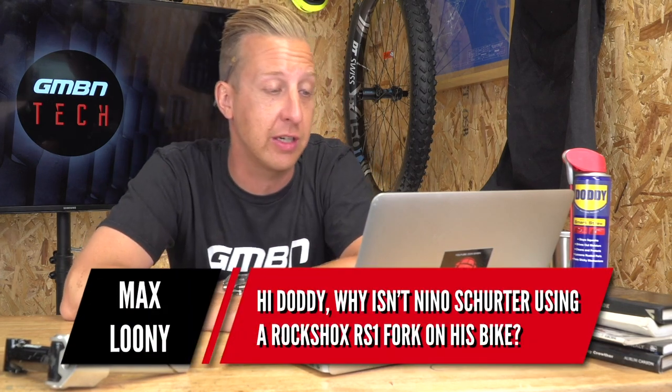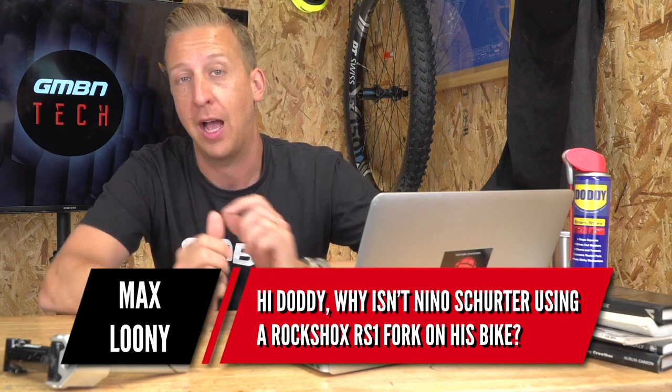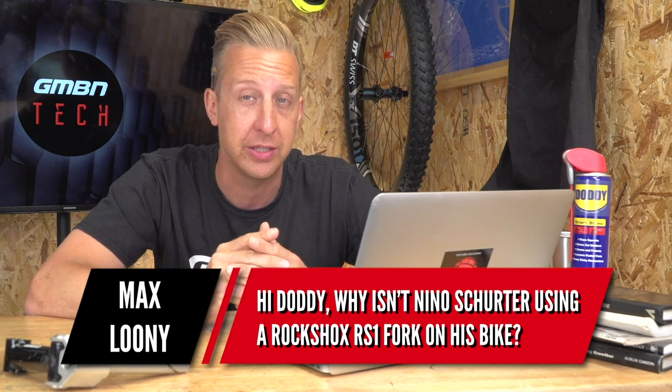Next up is an XC World Cup related question about Nino Schurter from Max Looney. He wants to know why Nino isn't using a RockShox RS1 fork on his bike. My guess is probably because the SID is currently the best XC fork in the RockShox range.